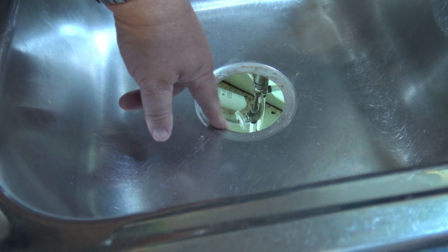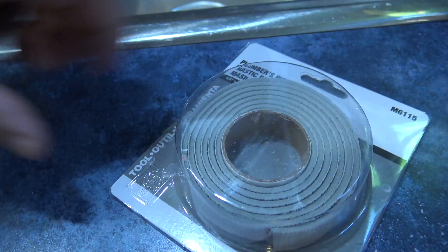Once the old strainer is removed, we're going to clean up the remnants of the old caulking so the new gasket can seal properly.